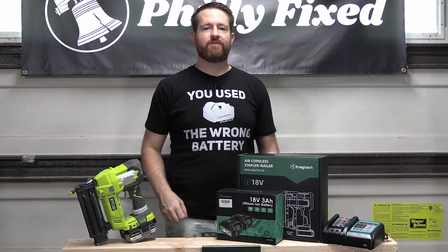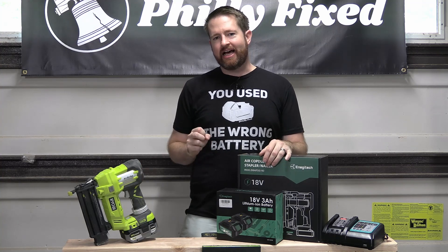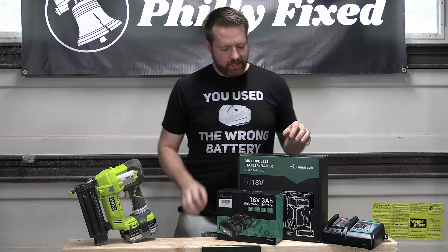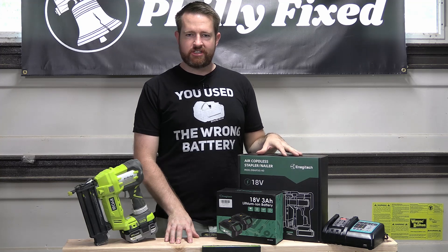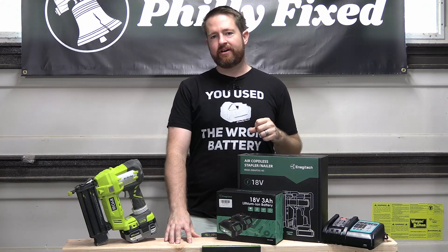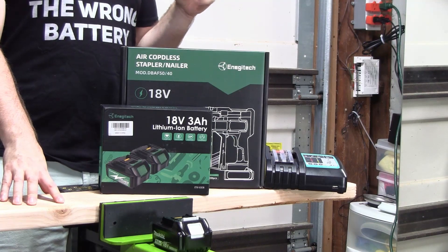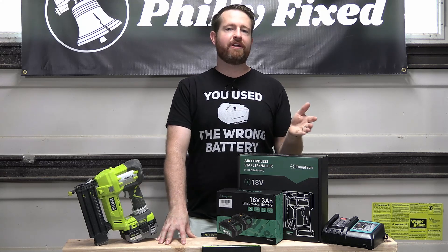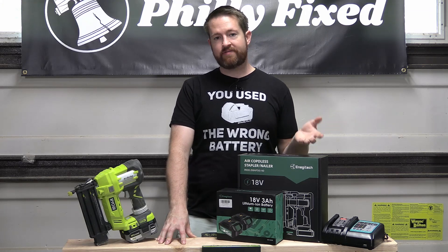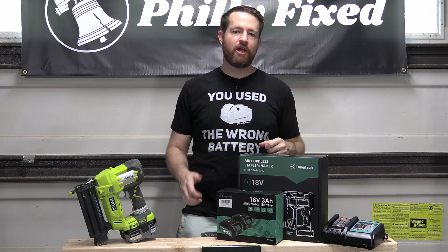Hey friends, welcome back to The Garage. My name is Jim with Philly Fix and it's time for another Cheap Tool Tuesday. So today I have to admit I'm doing a tool that arguably is not that cheap, but you'll see what I mean. This was sent to me free of charge by Enegitech and they asked me if I wanted to review it. I always let them know I'm going to give my honest opinion regardless if it's positive or negative. They were on board with that, so here we are. I always want to let you guys know when I'm testing a tool that I didn't pay for.